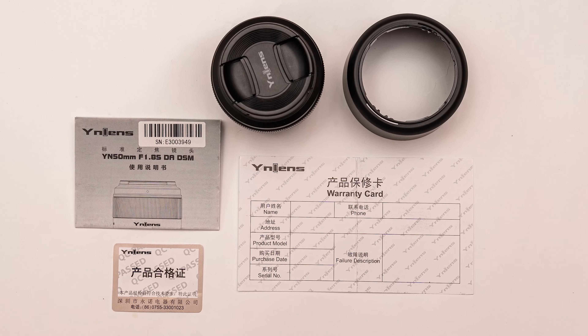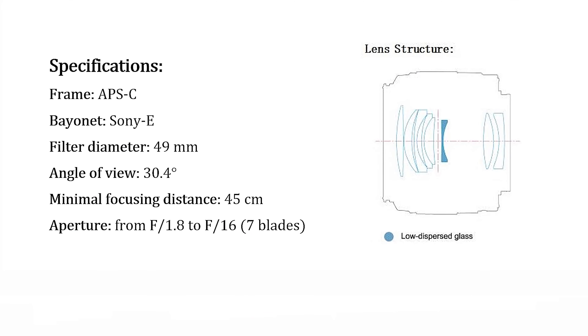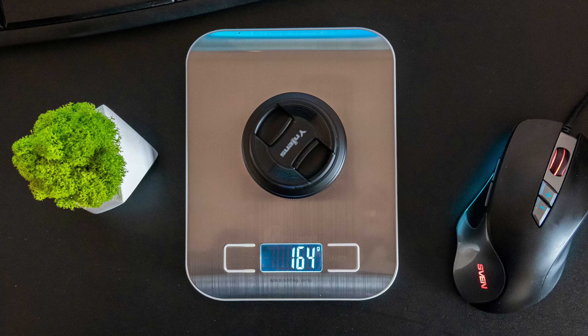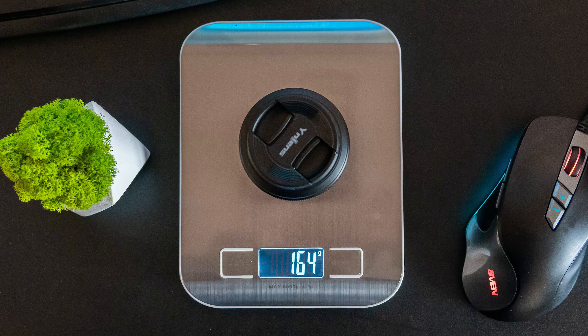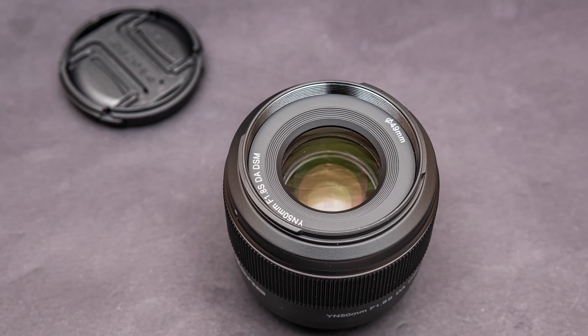The instruction is in English. It is clear and detailed. Here are the specifications of the lens. Its weight is 164 grams. The body of the lens is made from plastic. Build quality is good.